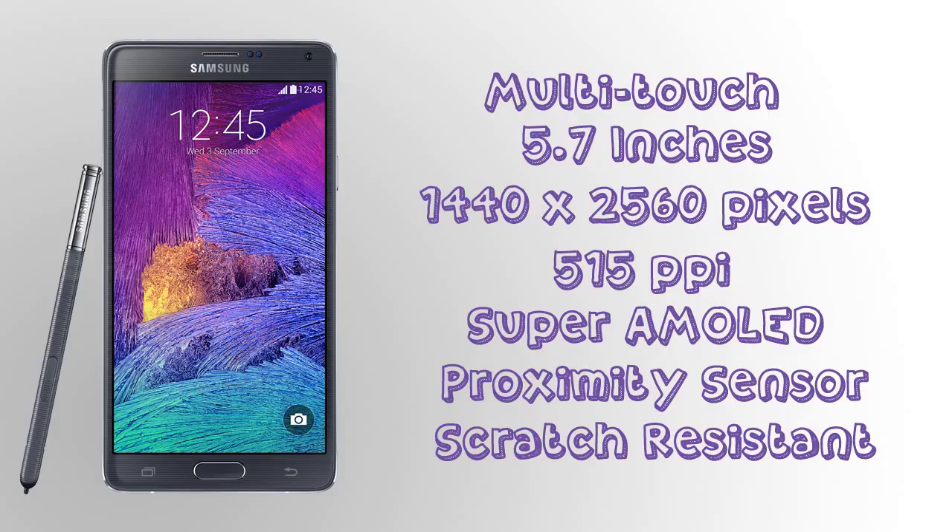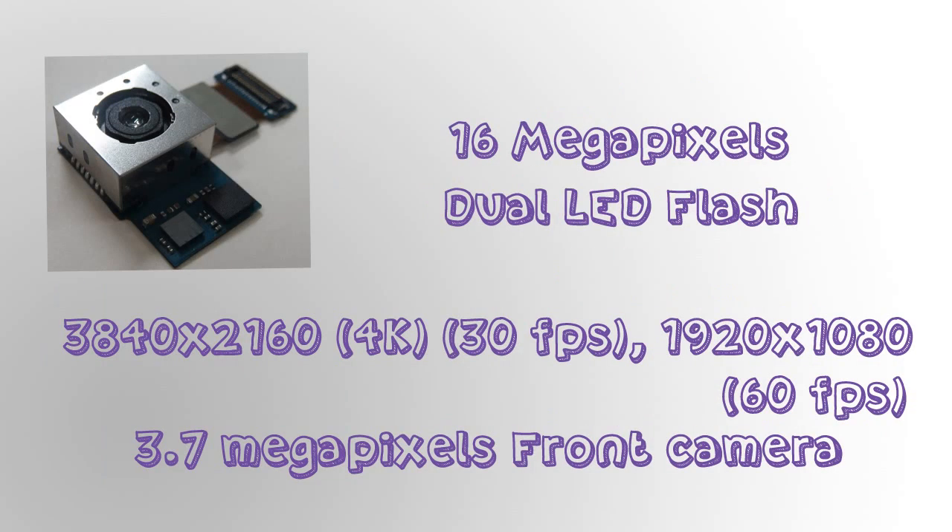It has a pixel density of 515 ppi — that's a great pixel density and you can't see any of the pixels with your naked eye. The technology used for this screen is Super AMOLED by Samsung. It also has a proximity sensor used for hover gestures, and it's a scratch-resistant screen, which is a really good feature.